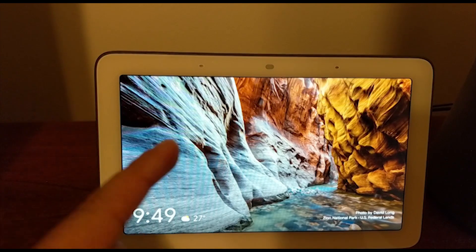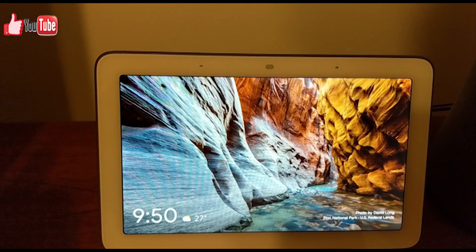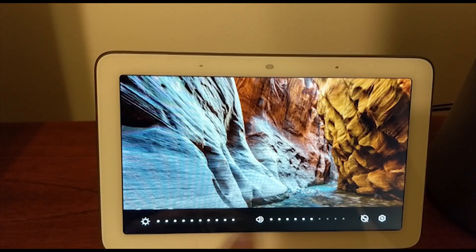It's very easy. I've just found one way — if you have other ways to do it, feel free to comment in the comment section below. This is the only way I've done it so far. If you slide from bottom to top, you'll get this display.